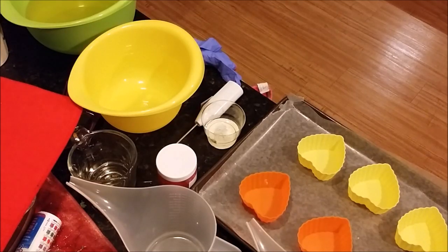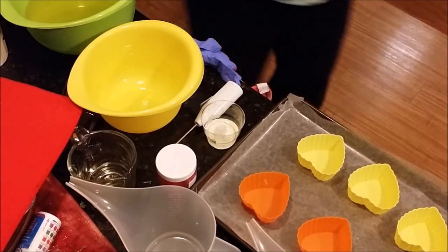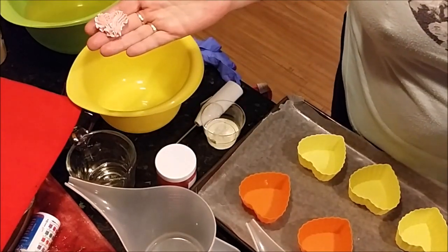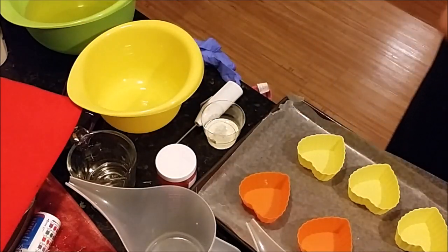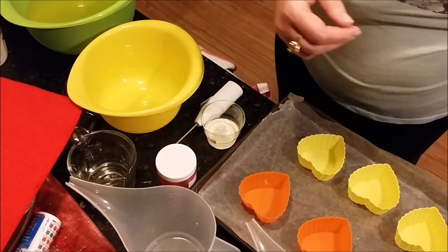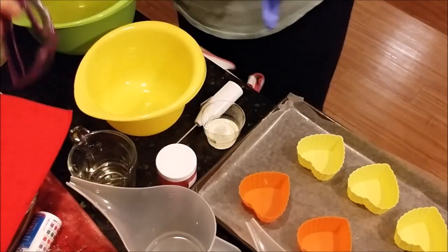Okay, so I'm back. It's been a couple days since I did the little piped hearts, and they turned out really cute — hopefully you can see that. Now I'm going to get ready and do some cupcakes. Where's my goggles? Oh, there they are — they blend in with my countertop.